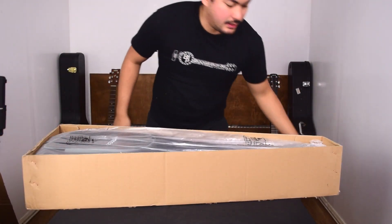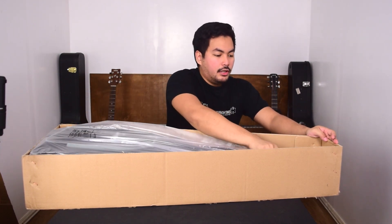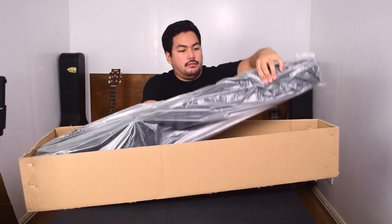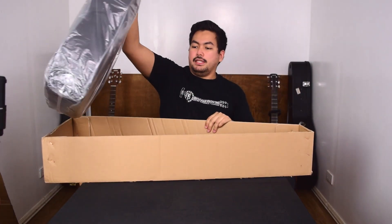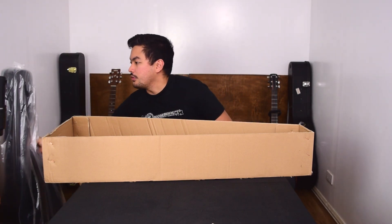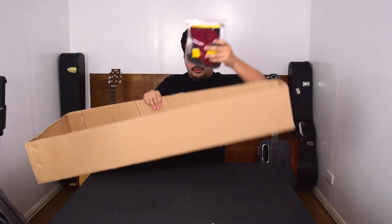First thing you notice is that it's packed well. It comes in the box first, and then you have the guitar inside its case inside this plastic. We'll put this aside for now because we will first look at the accessories. The accessories come in this plastic bag, so let's see what's inside.